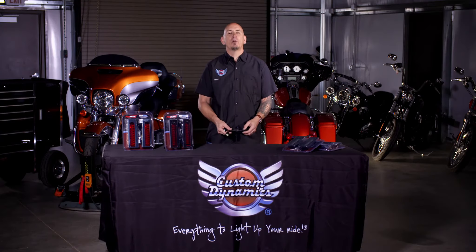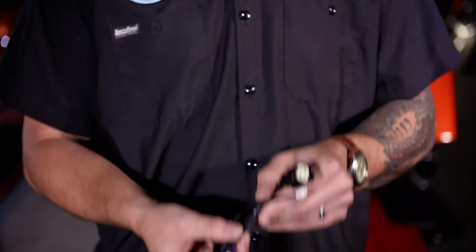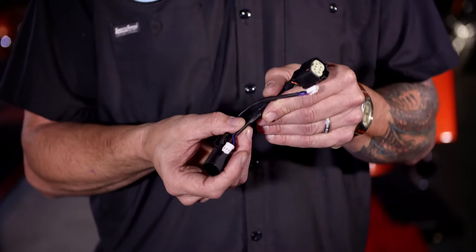The units can be installed with our plug-and-play adapter to work for run, brake, and turn, and they're backed by our lifetime LED warranty.